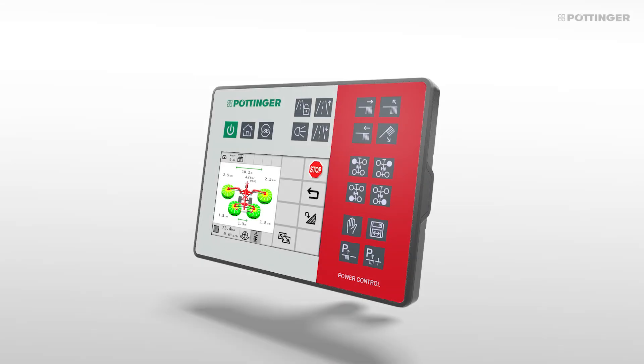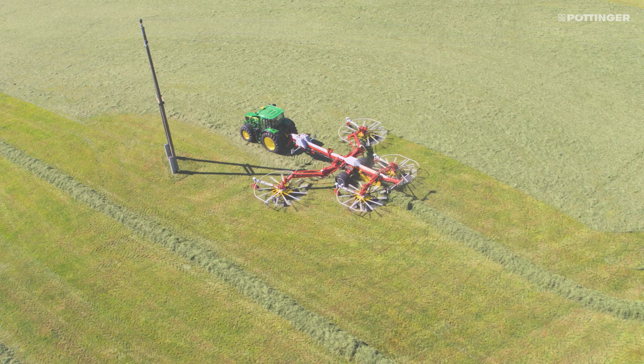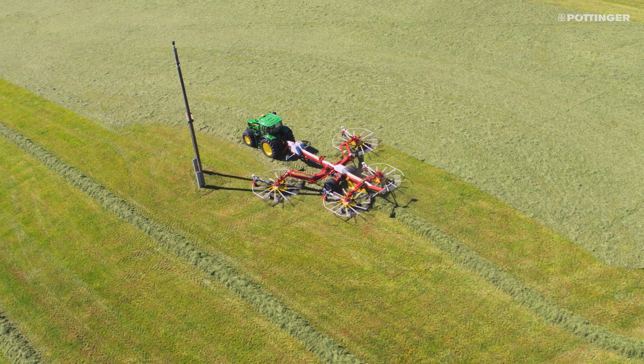Direct mode is provided for avoiding obstacles in the field. Simply tap on one of the rotors to quickly lift that rotor only. You can also select and move each rotor individually.